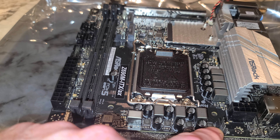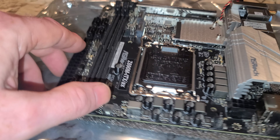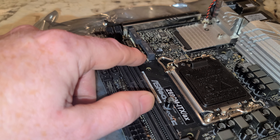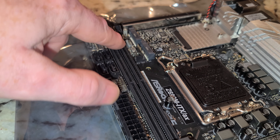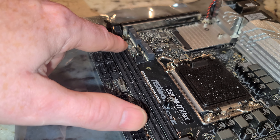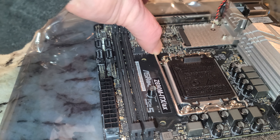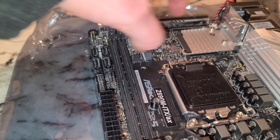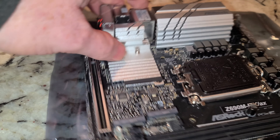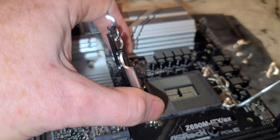This should be the CPU fan header, and then another case fan header here, and another case fan header here. Looks like another ARGB and RGB connector. These socket covers say LGA 1700 and 1800, but this is only going to work for 12th and 13th gen.